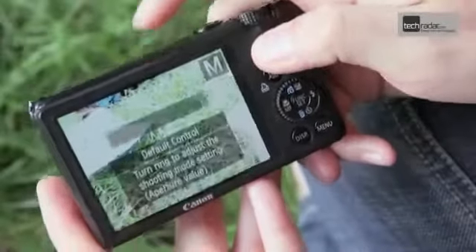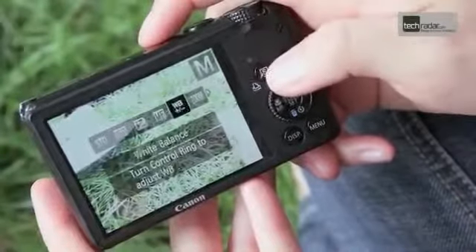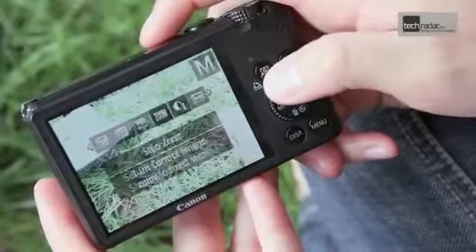By using the ring function button, this can be changed to ISO, exposure, manual focus, white balance, zoom, and so on.